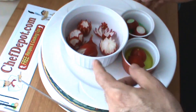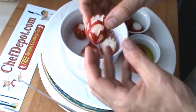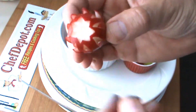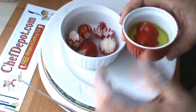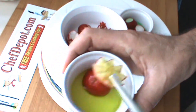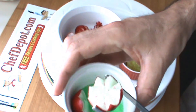These radishes were soaking in ice water in the refrigerator overnight and you can see the little petals have popped out — it looks pretty cool. These ones here were soaked in a little bit of yellow food coloring and pick up a little yellow. And these ones have a little green food coloring and pick up a little green effect.